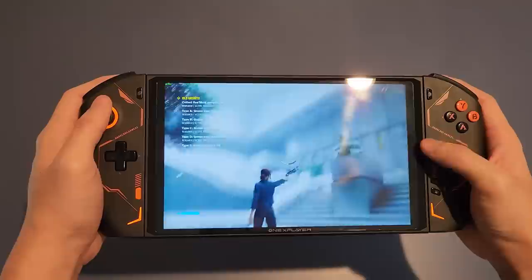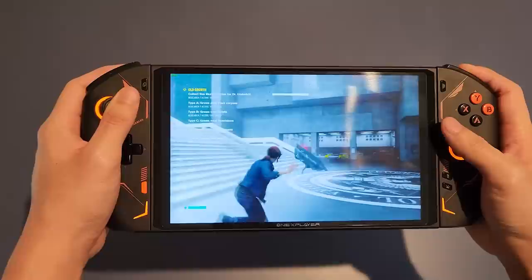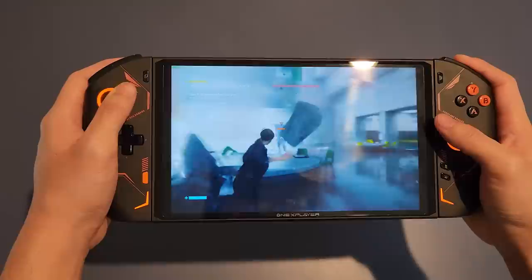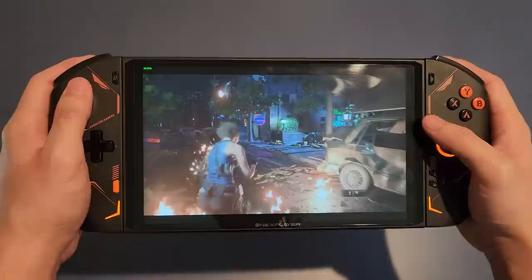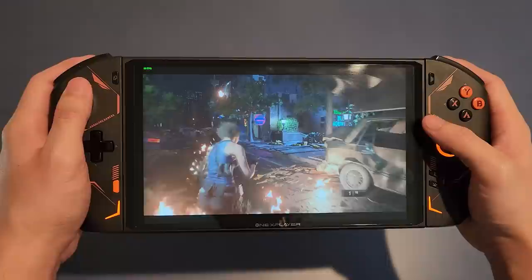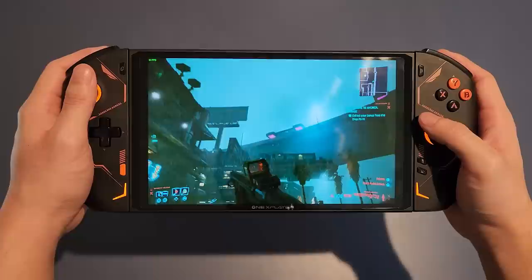I booted up Control and ran it at low settings with an internal resolution of 1440x900, getting 50 to 60 frames per second average. Frame rates could occasionally dip into the 40s when there were a lot of enemies and particle effects, but overall a very smooth experience with a sharper image — especially welcome on this bigger screen. Then Resident Evil 3 Remake at high settings with AMD FSR on at 1680x1050 resolution gave a smooth, unflinching 60 frames per second. This device ran the game perfectly and it looked awesome.